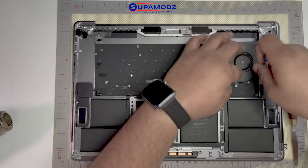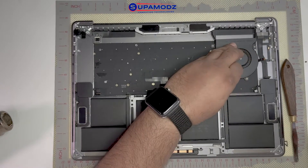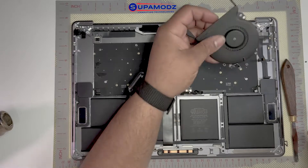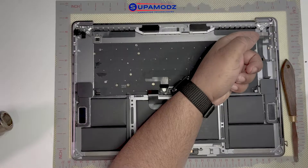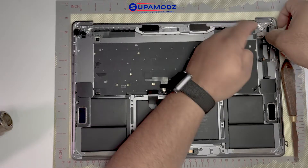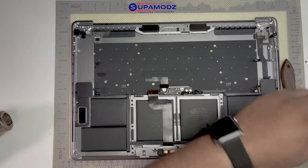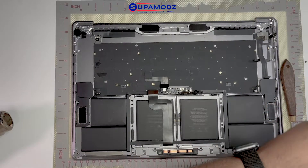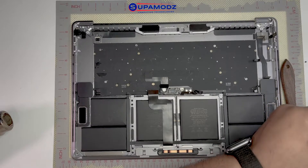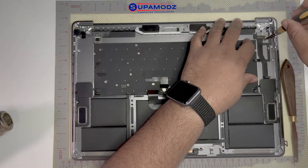Let me disconnect this and get this fan out. Now over here there are some touch bar components that you need to unplug, because this connector actually unplugs here, wraps around, and then this part comes up. It's just pretty weird how they did it, but I'm going to show you guys how to take that out. Once we get that nice and free and loose, then we'll start on the process of removing the touch bar assembly.